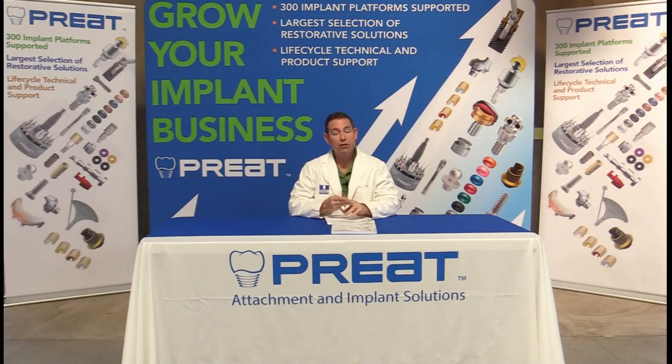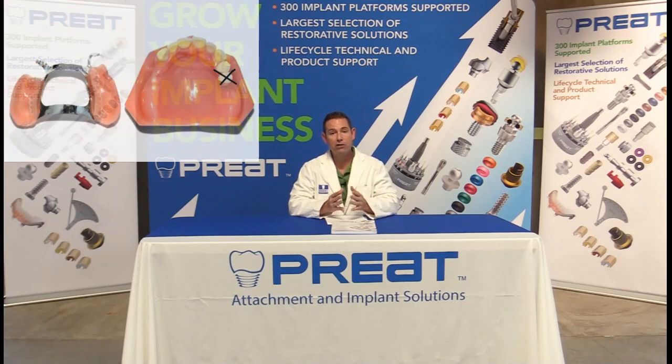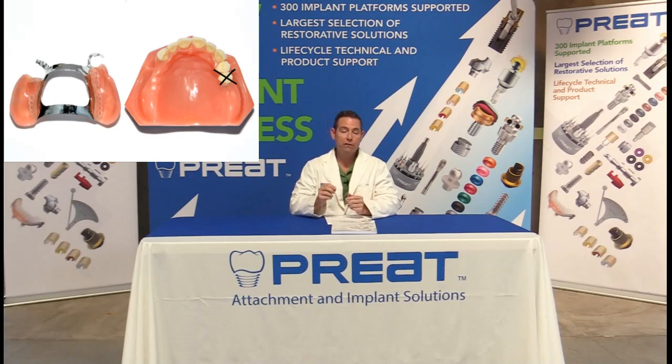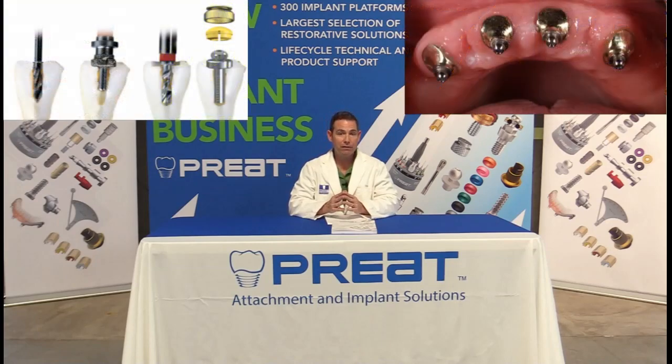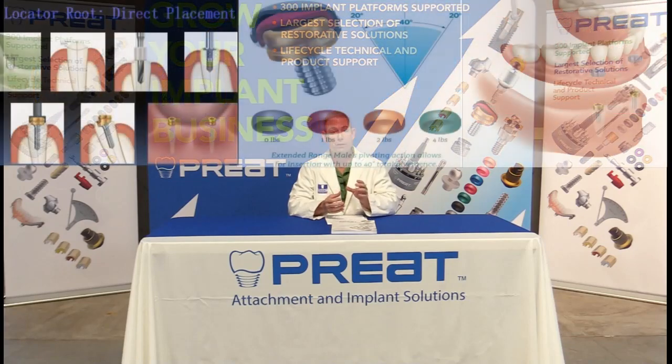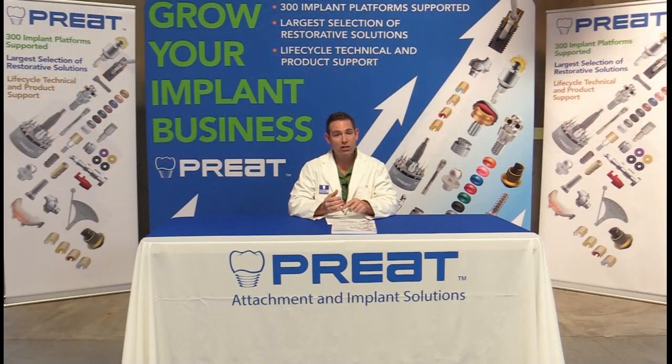A key instance where we want to consider using a root attachment instead of an implant is with a Kennedy Class I partial denture free-end saddle, where the abutments are canines or bicuspids and the patient fractures one of those abutment teeth. We could remove the tooth, place an implant, go through the integration period, avoid loading it, stress a weaker lateral tooth, and then modify the RPD — which is an extensive procedure. Instead, if we use a root-retained attachment, decoronate that tooth down to tissue level, and use something like a ball attachment or a locator that self-pivots and self-parallels, that new attachment will line up to the existing path of insertion of the clasp design. It's a win-win: more affordable, less costly than an implant, we maintain the tooth, and it can be done much faster.